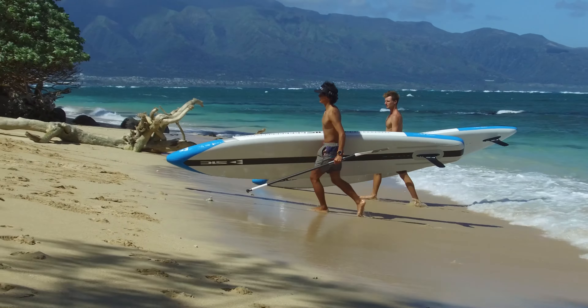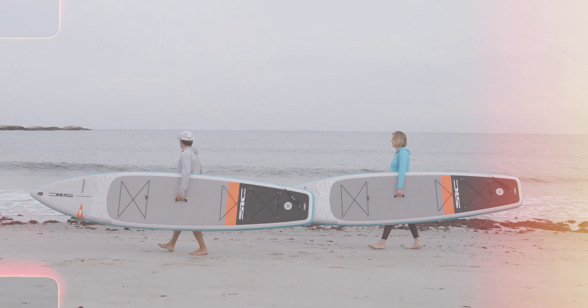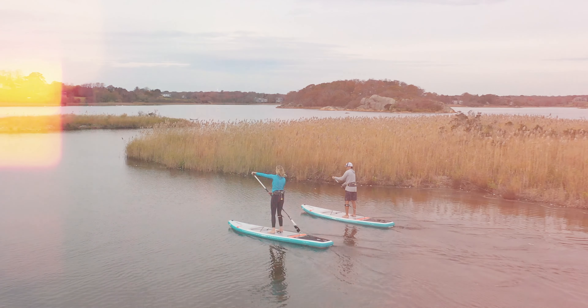This internal air chamber also significantly increases the overall stiffness of the board, much like the wooden stringer in a surfboard. This stiffer construction provides a more stable, fast, and efficient glide. The Bullet comes in two sizes: 14' x 28" wide and 17' x 26" wide.